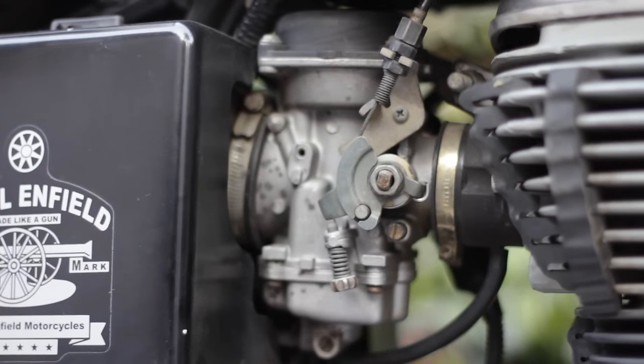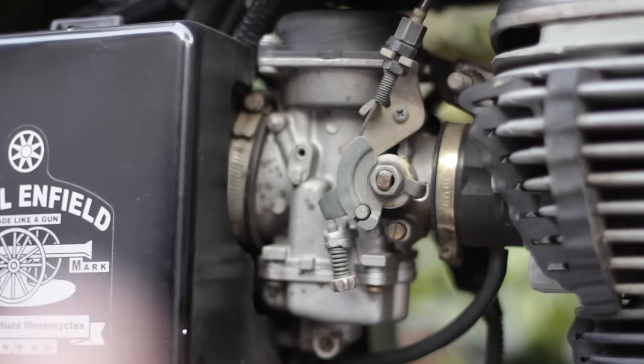Before the tuning process, you have to remember that the bullet engine has to be warmed up completely. Go for a ride for five or six kilometers, try to drive at speed so that the engine warms up properly, and then start the tuning.